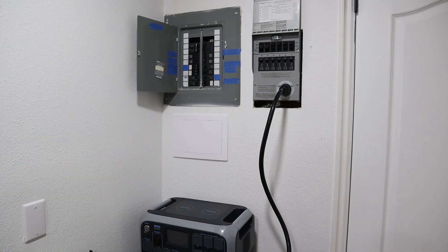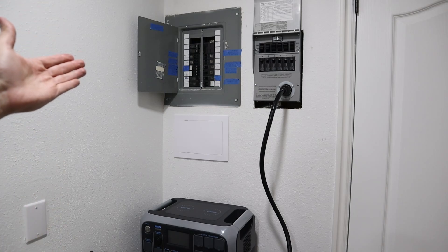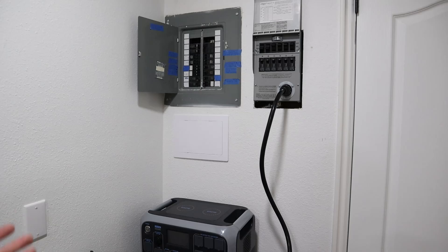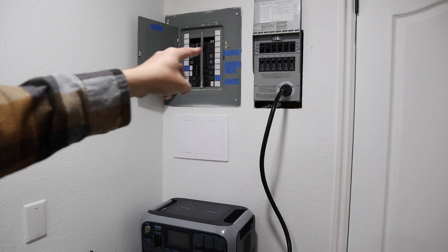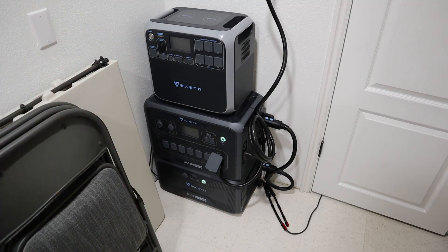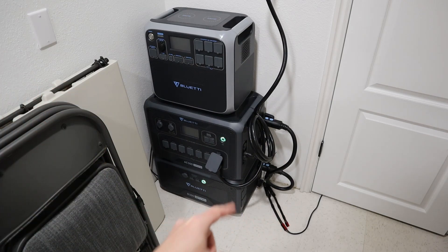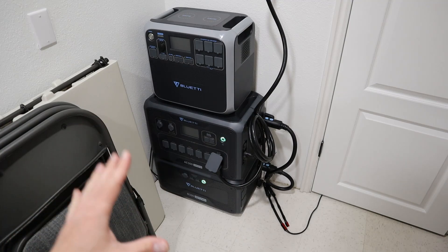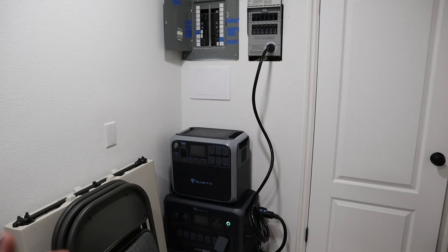Why did I install a transfer switch? There are two reasons. First, if my line power goes out, there's no safe way to backfeed power into your home unless you have a transfer switch. I wanted to have backup power in case that happens. You can choose your six most important circuits — I chose my refrigerators, kitchen lights, a couple bedrooms, my office, and my garage. In the event of a power outage, you can take a solar generator, a power station, or a gas generator and plug it in to feed those six circuits.